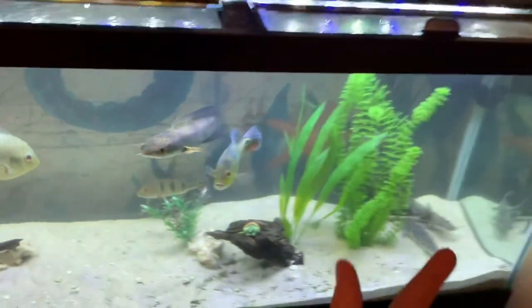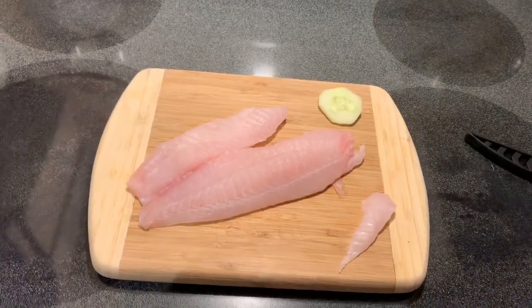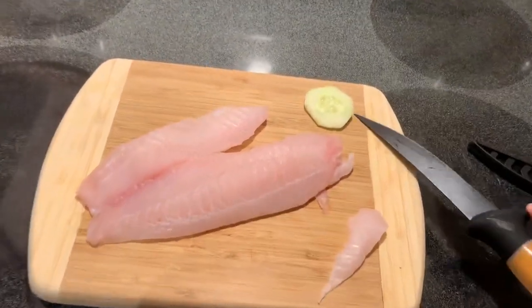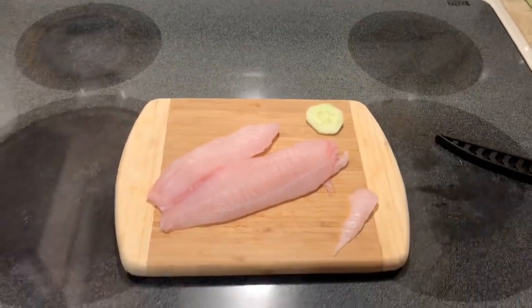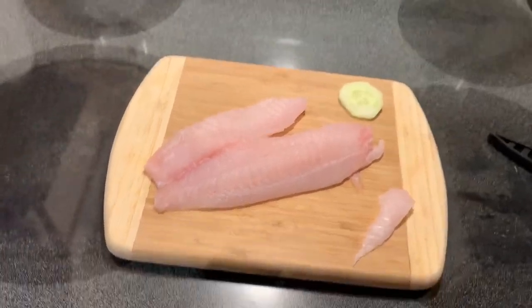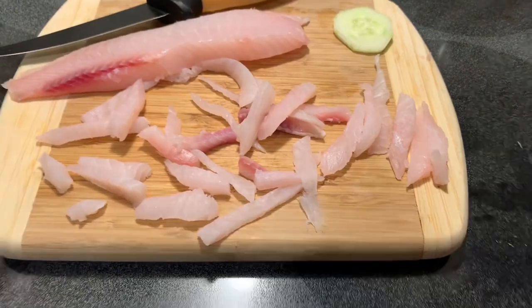Okay guys, it's dinner time! For dinner today we have fresh tilapia and a cucumber. We're actually gonna try to feed this to the pleco and see if he eats, because I heard plecos like to suck on cucumber, so it'll be pretty cool to see that. We're gonna fill this up real quick — we cut all these little pieces.